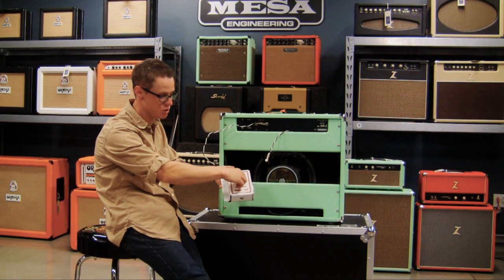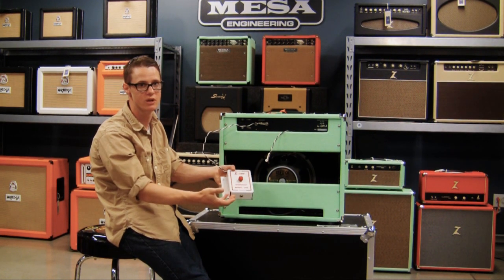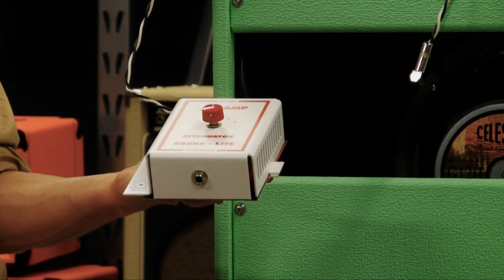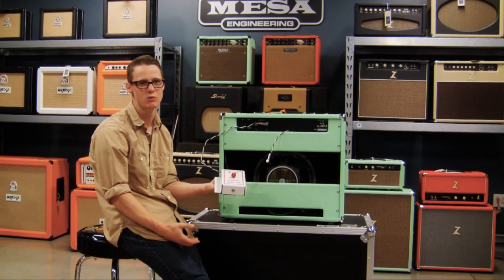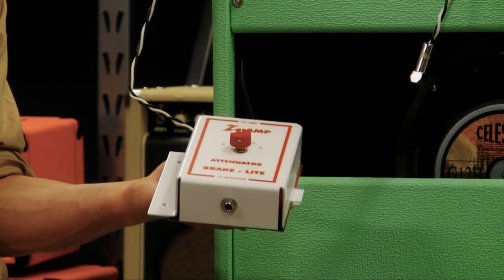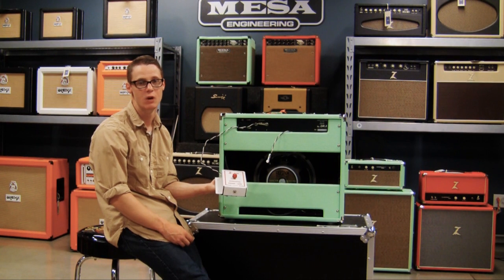If you want to completely bypass it, you turn it down to zero — it's not having any effect on the tone — or you select whatever level of attenuation you want. We all really enjoy it. It's a really good performing unit. Almost all of us that own Dr. Z amps have it in our amps. Honestly, every Dr. Z that we're shipping out, for the most part, people are opting to go ahead and go with the Brake Light. It really is almost a no-brainer. It's so useful and there really isn't any down point to it at all.